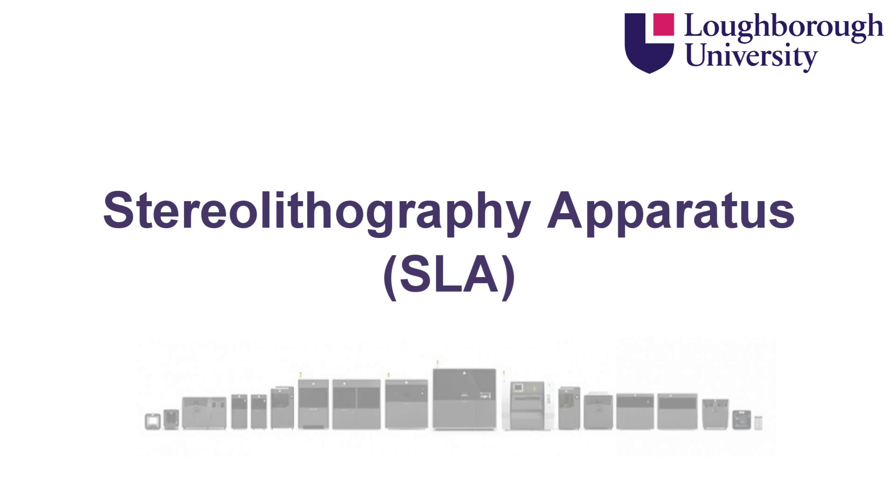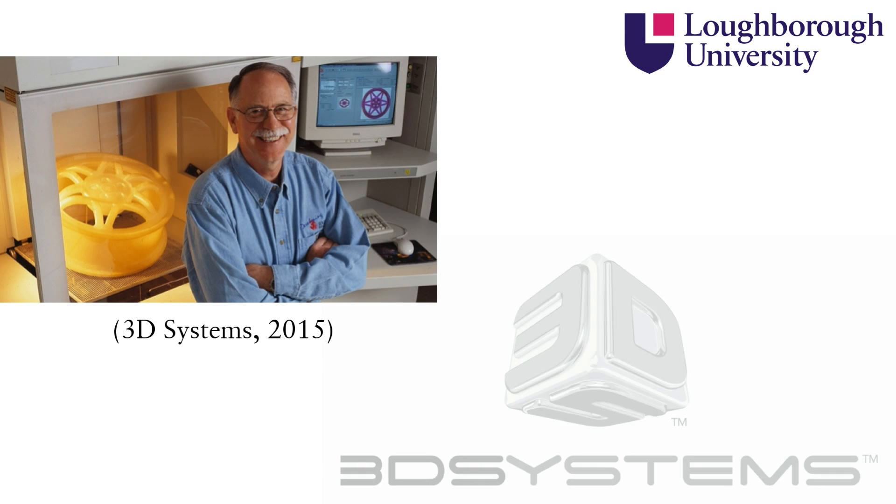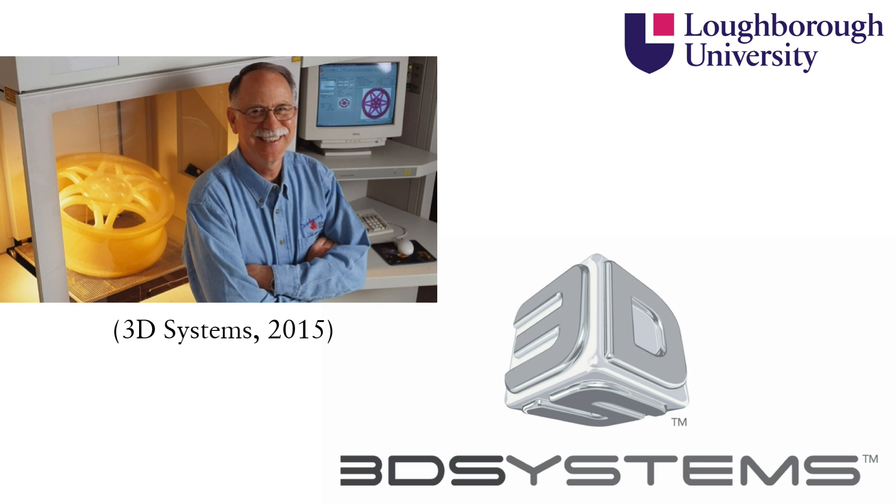Stereolithography apparatus, or SLA as it is commonly known, is the oldest of the rapid prototyping processes, originating in 1986 when Charles Hull founded 3D Systems company in California.